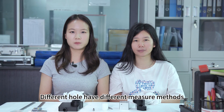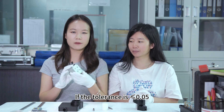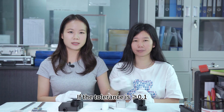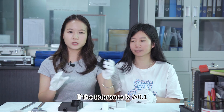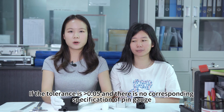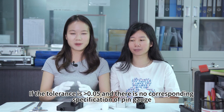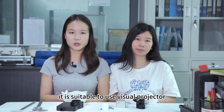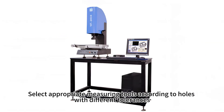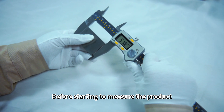Different holes have different measurement methods. If the tolerance is less than or equal to 0.05, it is suitable to use a pin gauge. If the tolerance is more than or equal to 0.1, it is suitable to use a caliper. If the tolerance is more than 0.05 and there are no corresponding specification of pin gauge, it is suitable to use a visual projector. Select appropriate measuring tools according to the hole with different tolerance.